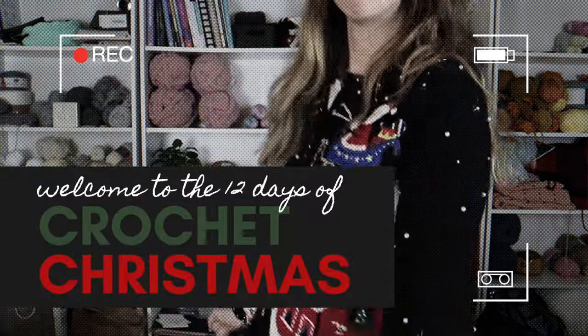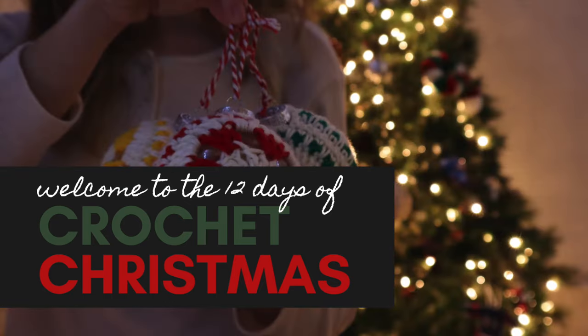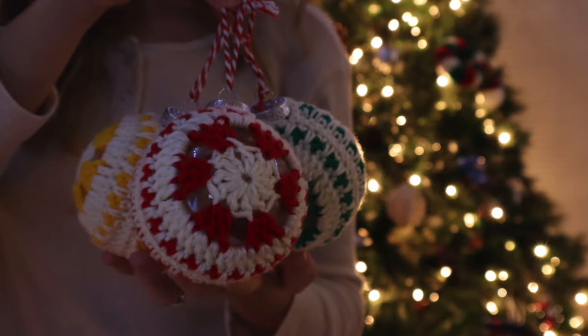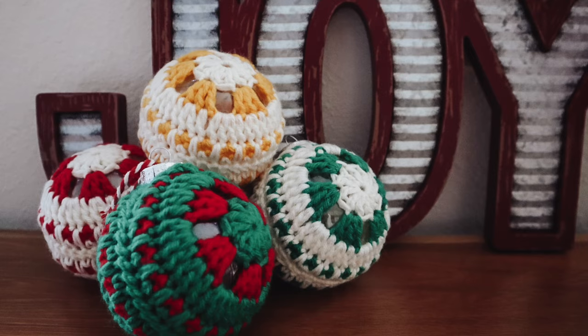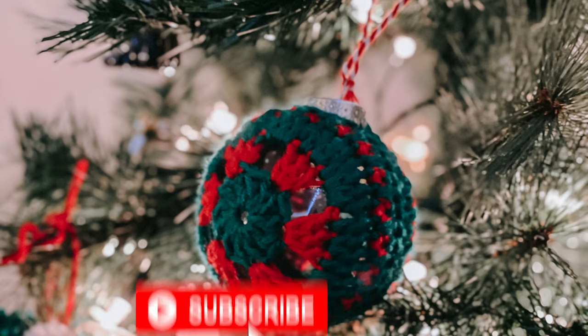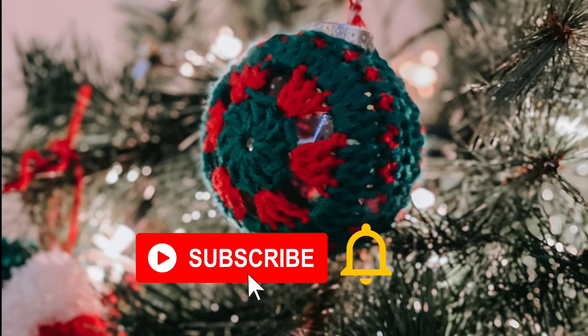Hey guys, welcome back to the 12 Days of Crochet Christmas! Over the next few weeks I'm going to be sharing quick beginner-friendly patterns that are perfect for gifting or decorating your house during the holidays. Today we're going to learn how to make these easy crochet ornaments for beginners. If you're excited about the 12 Days of Crochet Christmas, be sure to subscribe and turn on notifications so you don't miss a single pattern.